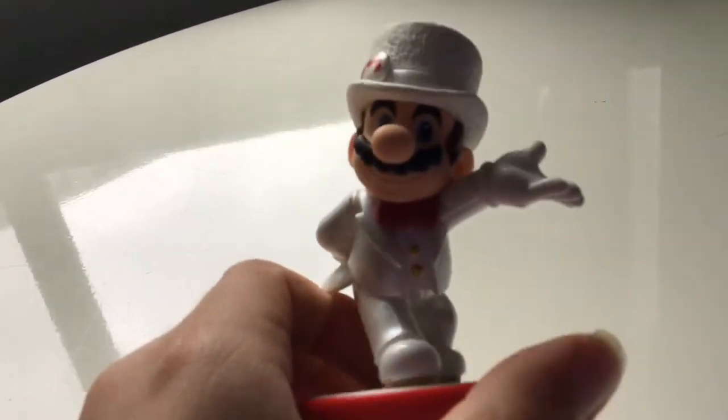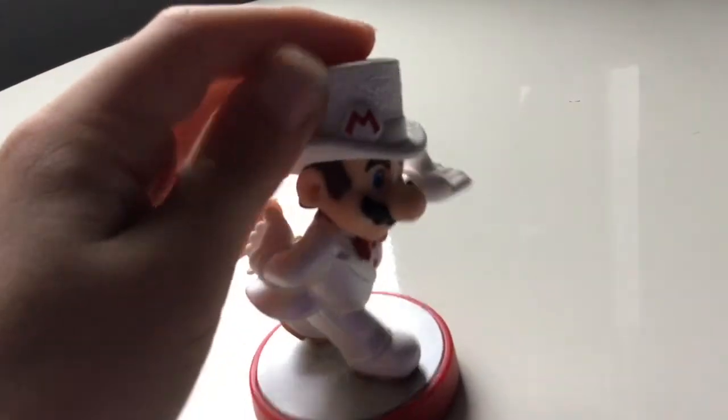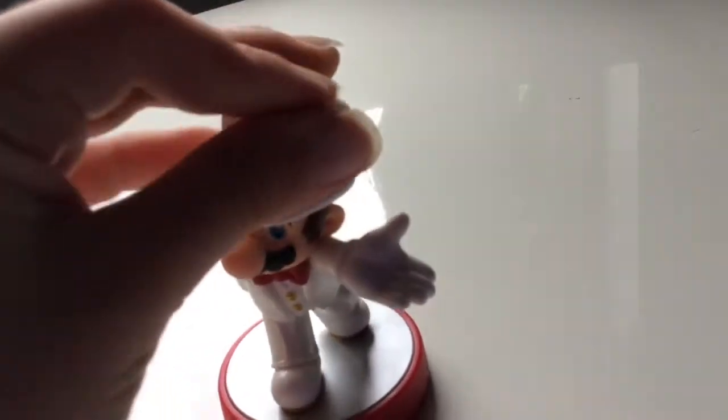Now Mario has a nice suit. Nice suit, Mr. Mario. I really like this part — it feels really good. It feels a lot different to this though. I don't know what material I'm used to but it feels pretty good.